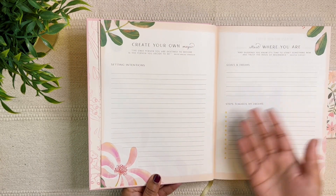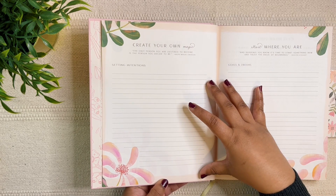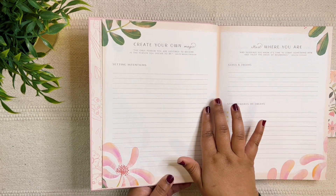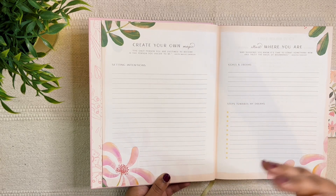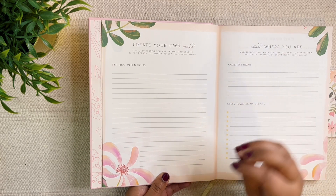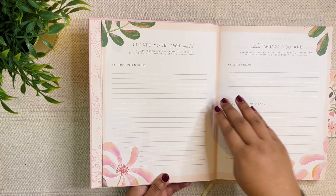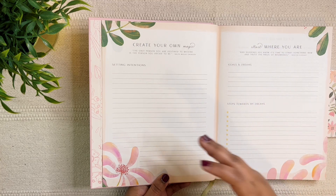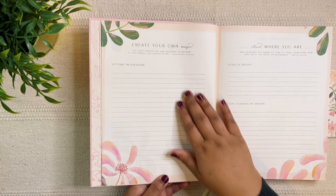Then we move towards the goal setting pages. First you have an option to set your intentions. I would have loved it if this was plain, but we have lines. You can directly journal here about your intentions — set a five to fifteen minute timer and really think about what you want to do, not just what you want to achieve. You can think about your career, your academic life, or your life in its entirety.